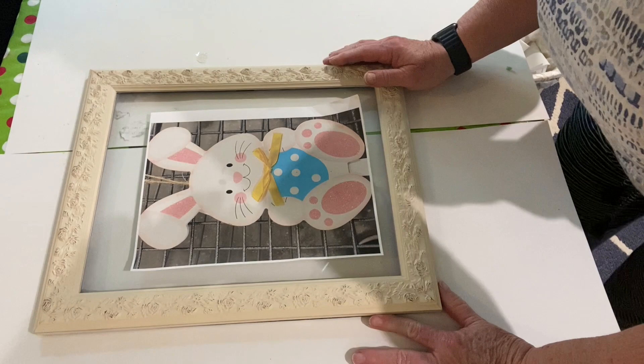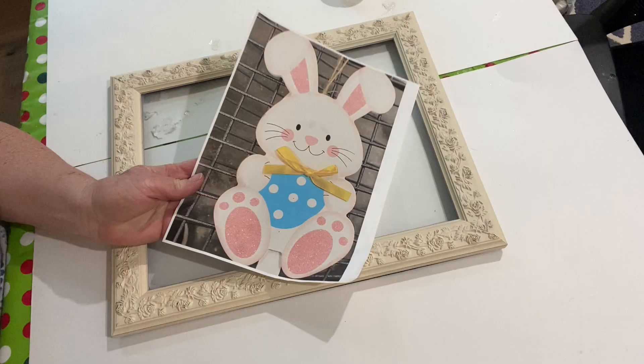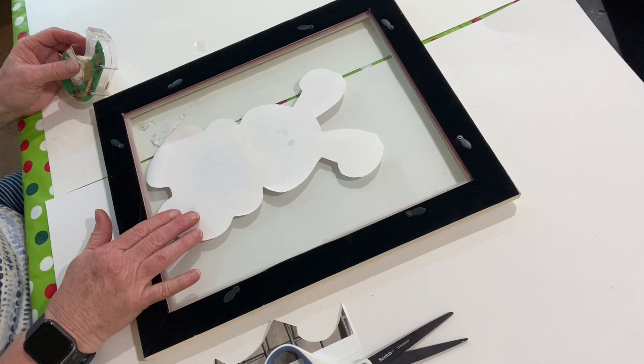I was up at a store called At Home and I saw this cute little bunny hanging on a rack. I took a photograph of him, brought it home, printed it out, cut it out, and then taped it to the back of the glass in the frame.